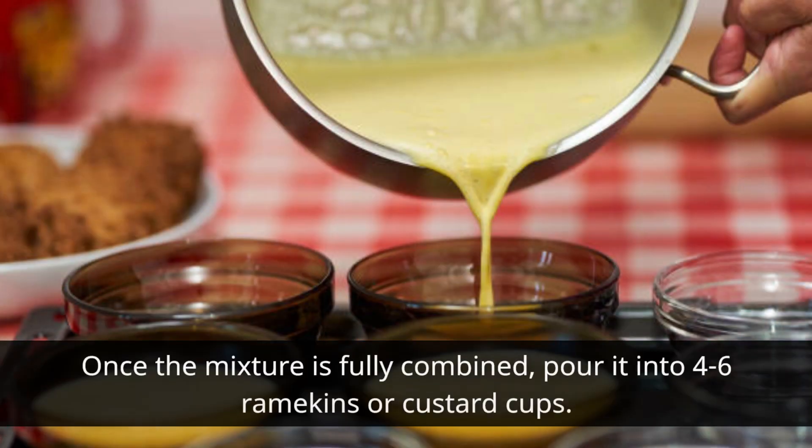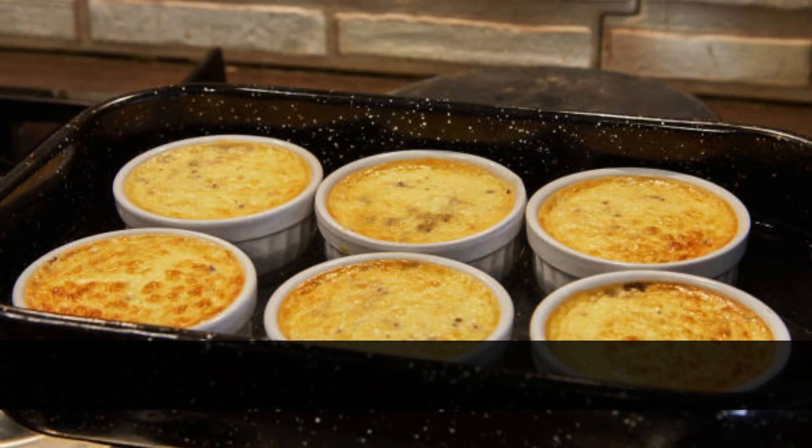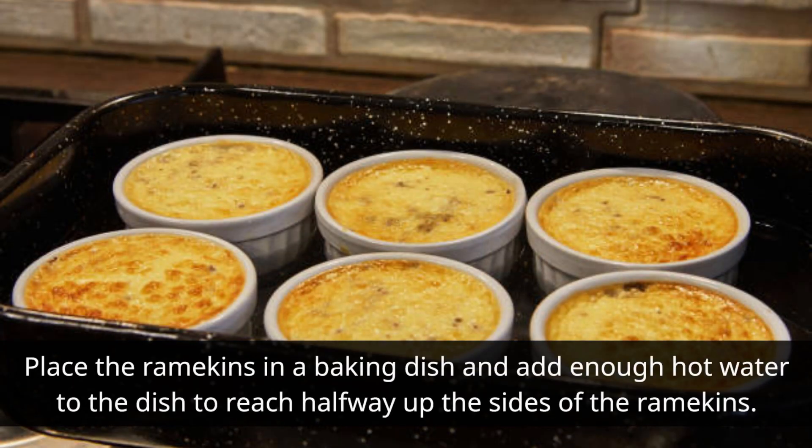Once the mixture is fully combined, pour it into 4-6 ramekins or custard cups. Place the ramekins in a baking dish and add enough hot water to the dish to reach halfway up the sides of the ramekins.